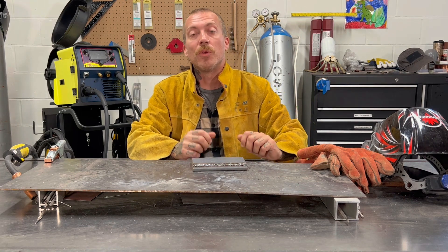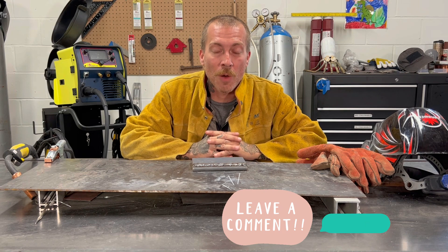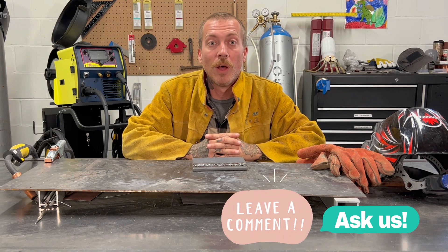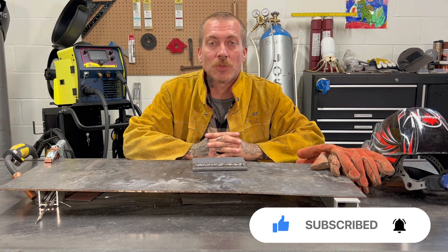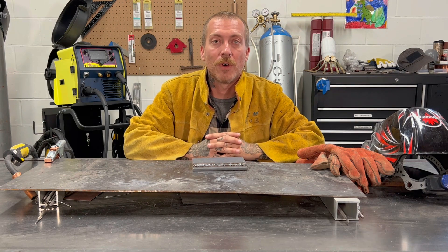Thanks a lot for watching today, guys. I hope you enjoyed this one. If you have any questions or comments, go ahead and leave them in the box down below. Don't forget to give us a like and a subscribe if you haven't already. And until I catch you guys next week, stay safe out there. Keep having a lot of fun. Thanks.